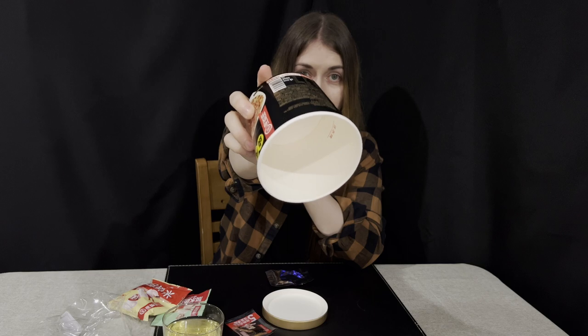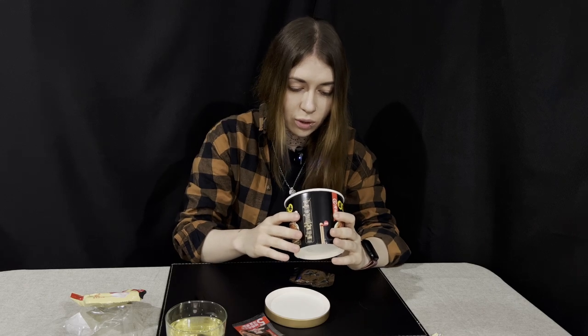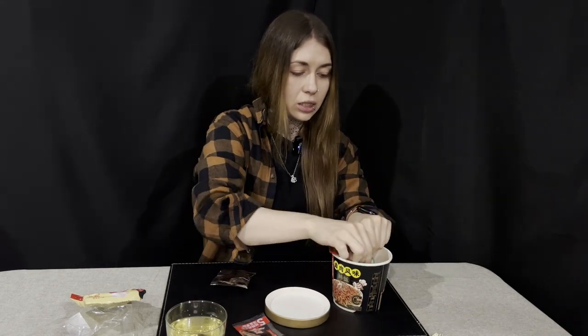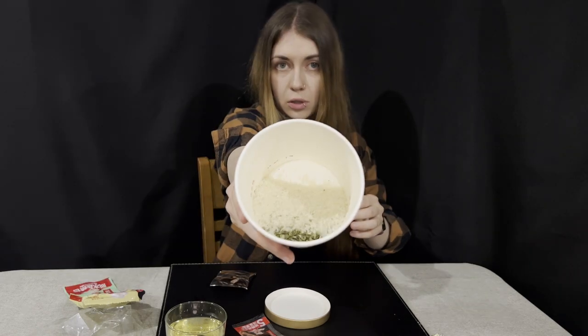Inside the container there are water level indicators. I'll put the rice in first, though I'm not entirely sure of the order since all the instructions are not in English. The rice grains are very small — smaller than normal rice, which I've never seen before. It says it cooks in about eight minutes, so meanwhile I'll try other things.